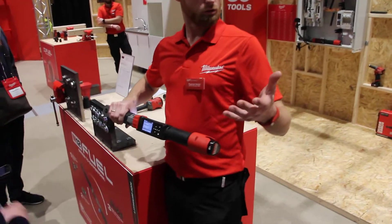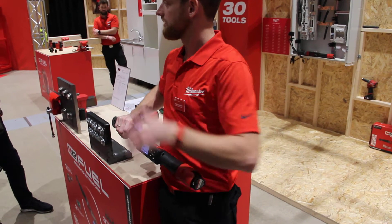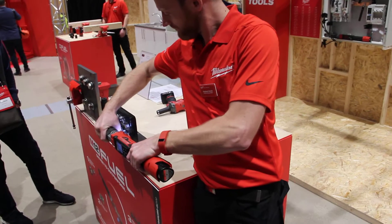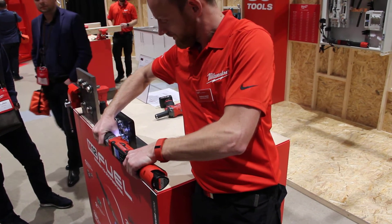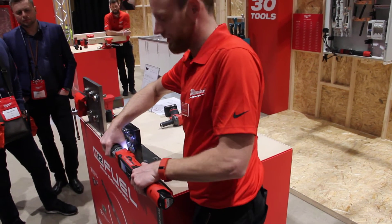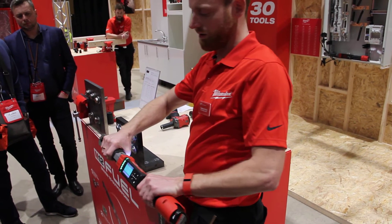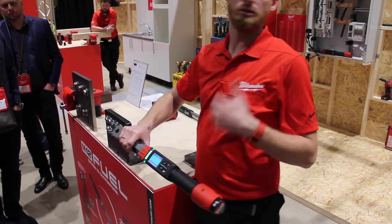You have a two-in-one solution. You can run down the bolt and then fix it manually prior to your torque value, and then manually fix it to the right torque. It shows green when you succeed.